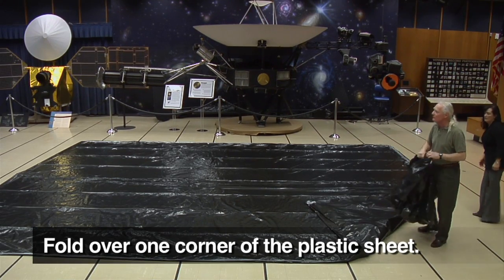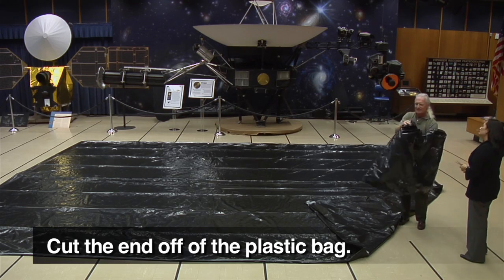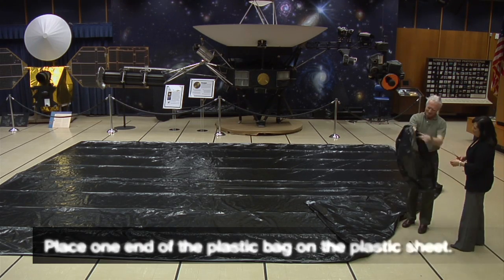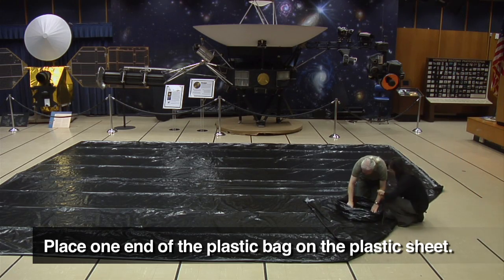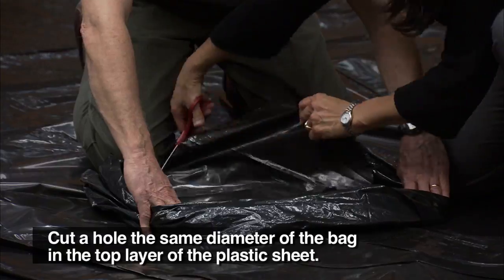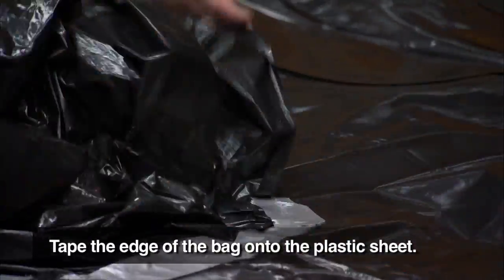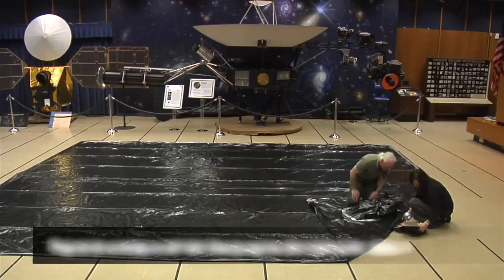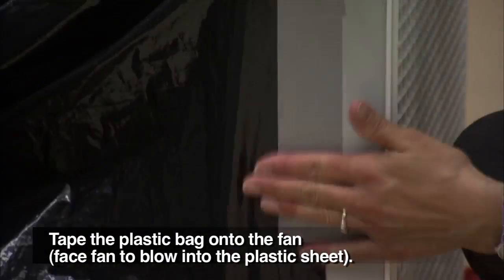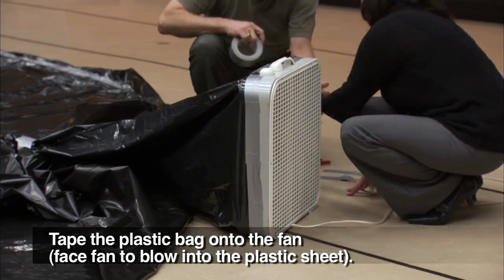Now it's time to attach the fan. Fold over one corner of the planetarium. Cut off the bottom of the plastic bag, creating a tube. Place the open tube of the plastic bag down on the planetarium and cut a hole the size of the plastic bag in only one layer of the planetarium. Tape one end of the plastic bag tube to the hole, then put the other end on the fan and tape securely.